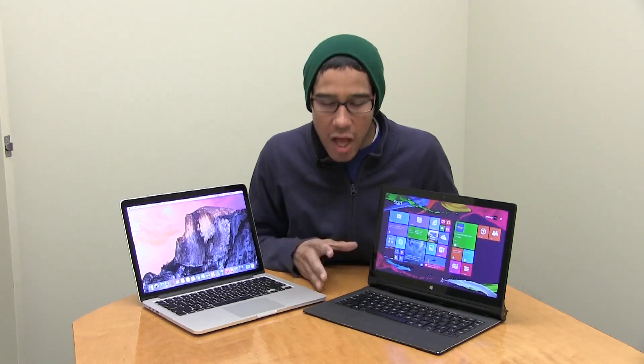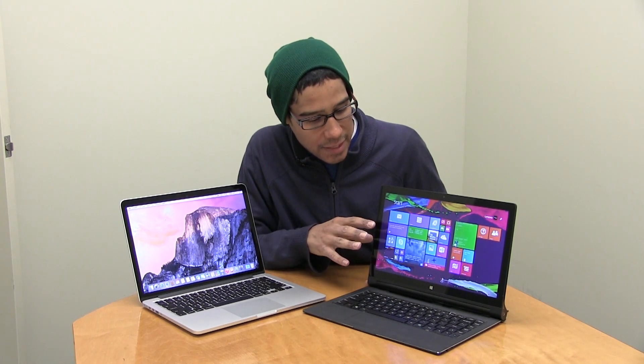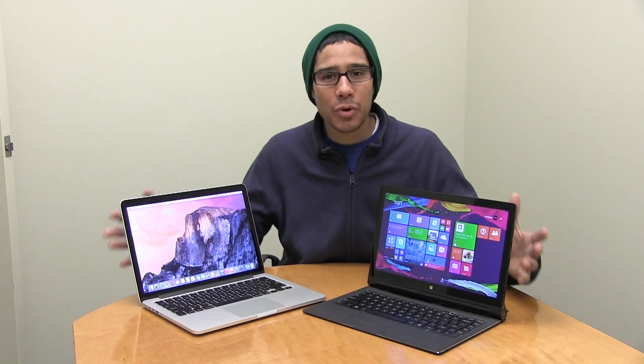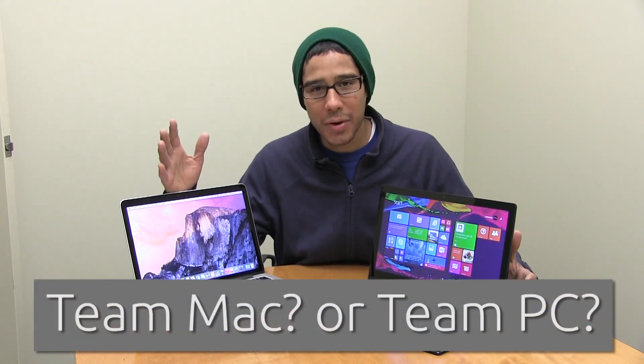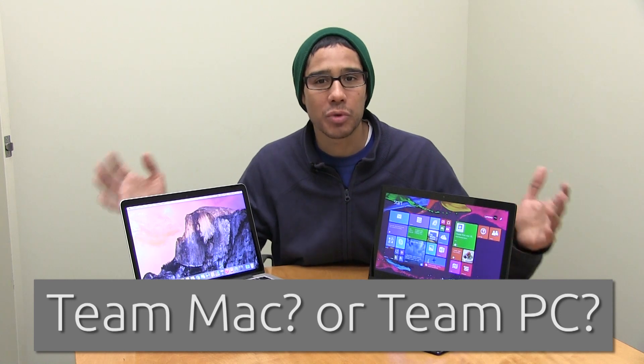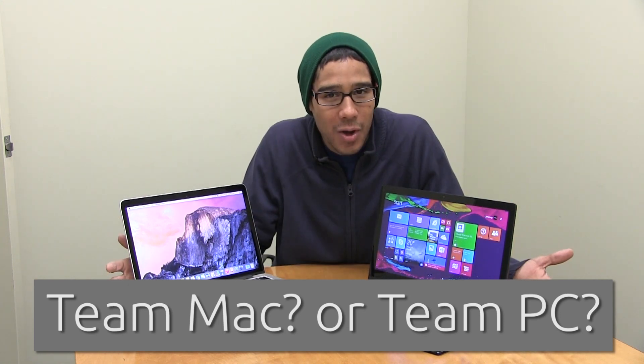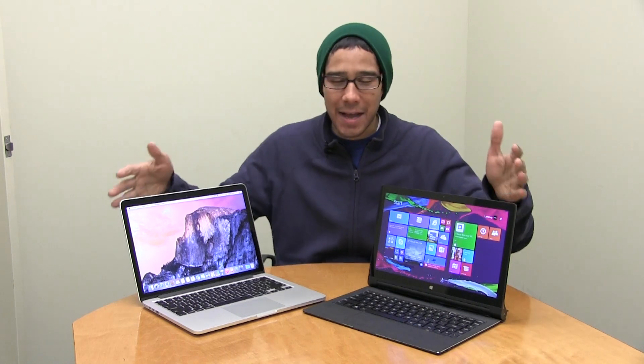I'd love to see Windows 10 running against a Mac on the Yoga Tablet 2 in a future comparison. But guys, I want to know what you think — are you a Mac person or a PC person? Leave your comments below and let me know. Don't forget to hit that like button because it does support the video.